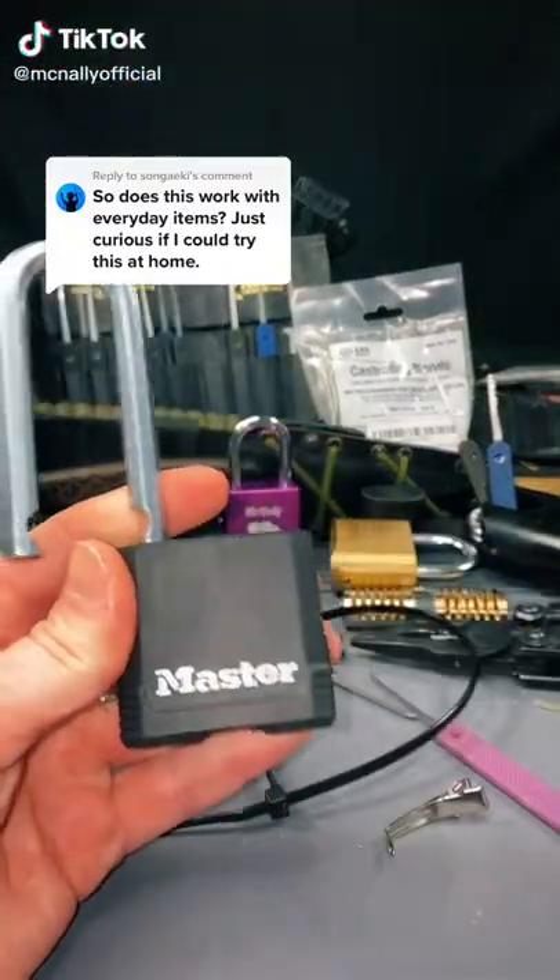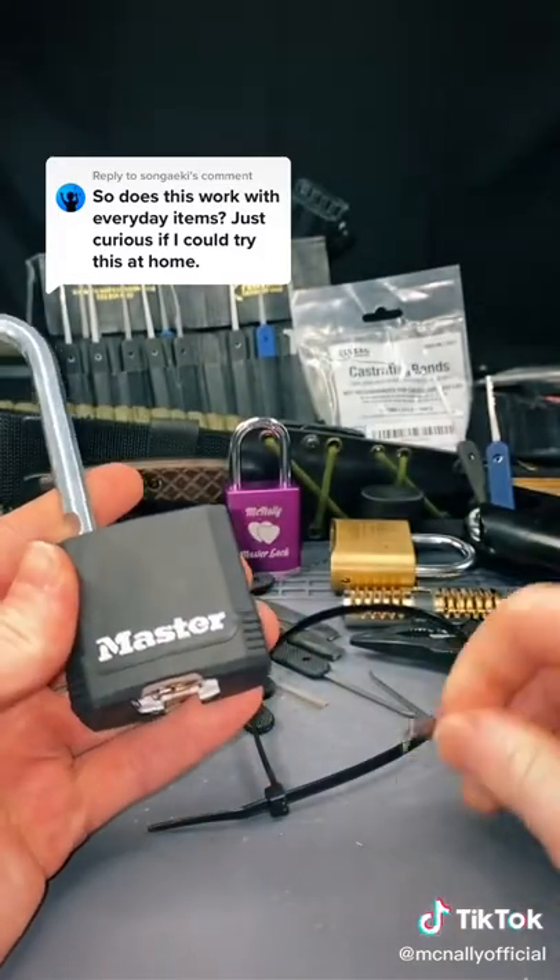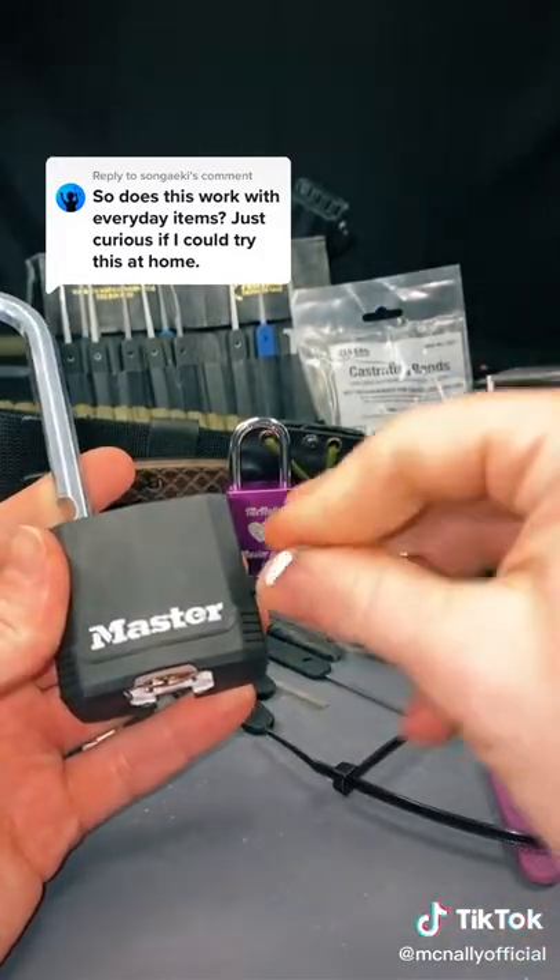This is a Master Lock model M515XK, level 9 security. Today we're going to be using a tactical zip tie and a hair clip.